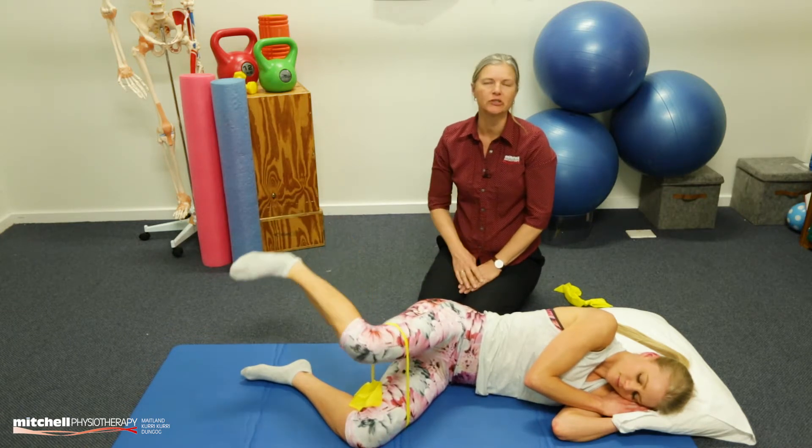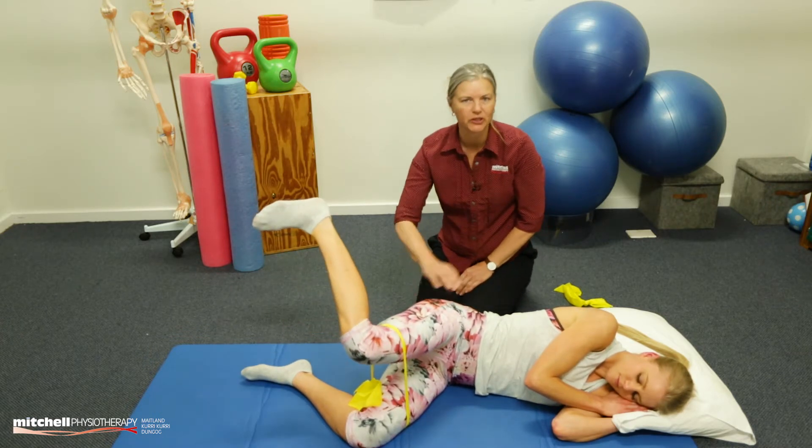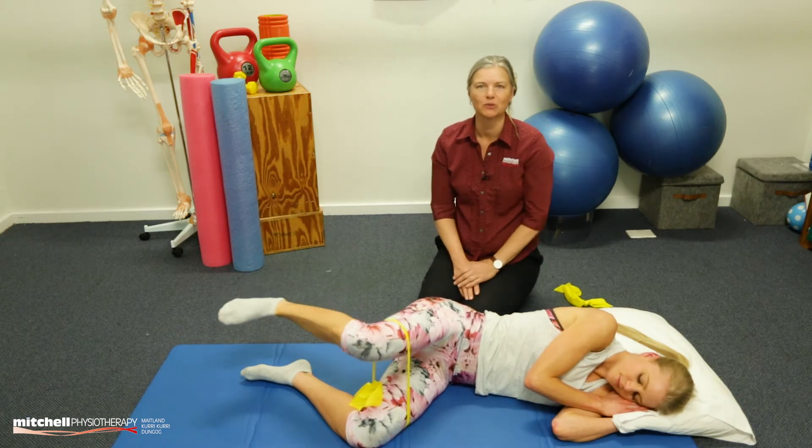See if you can manage to do 15 on each side of that one. It's a little bit hard and you will feel it burn a little bit in that muscle. But remember, burning muscles means working muscles. See you tomorrow.